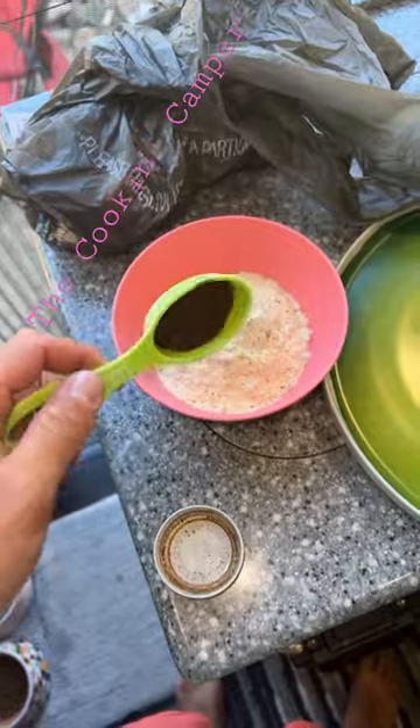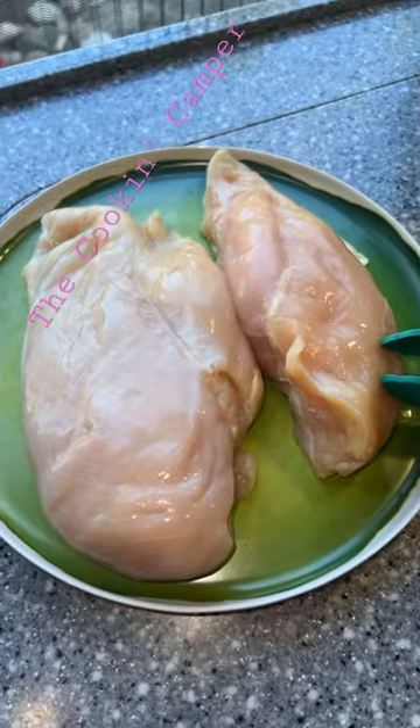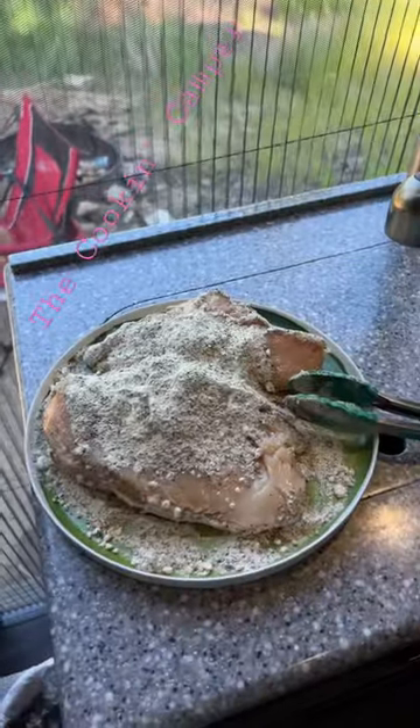Half a cup of ranch dressing powder, one and a half teaspoons of black lime, one and a half teaspoons of cilantro, two chicken breasts. Luke and Xena here — we already made smoked ranch chicken, now we're going to try a cilantro lime ranch chicken.